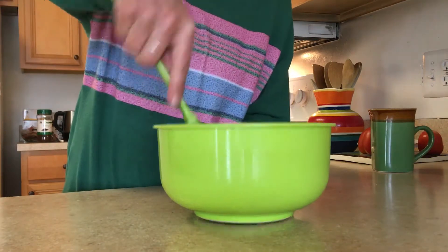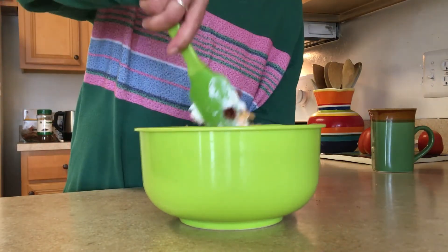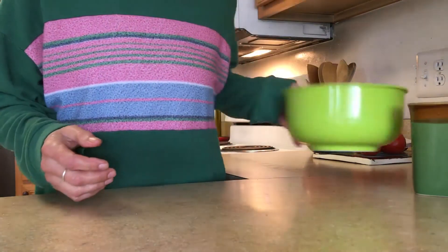Now we're going to mix all of this together. You can use a hand mixer or you can use a spatula like I'm doing. Now set this aside.